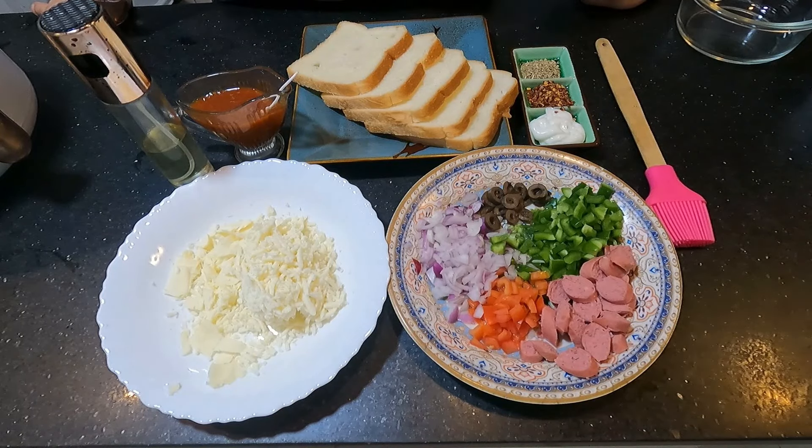Like my video, share and subscribe. It's delicious and easy recipes. Today I'm making bread, cheese pizza. I've already made it in a previous video, but today we will make another variation. We will make it in the air fryer. For those who don't have one, I will tell you how to make it on a stove.